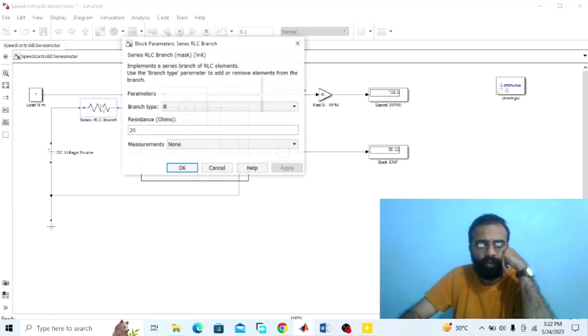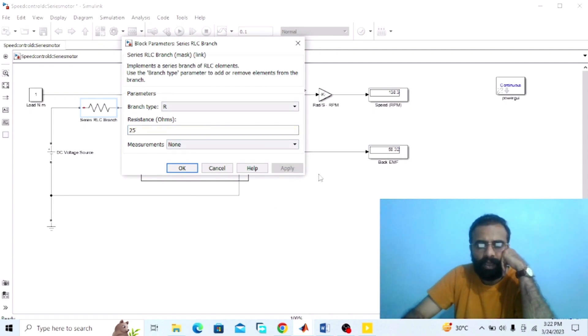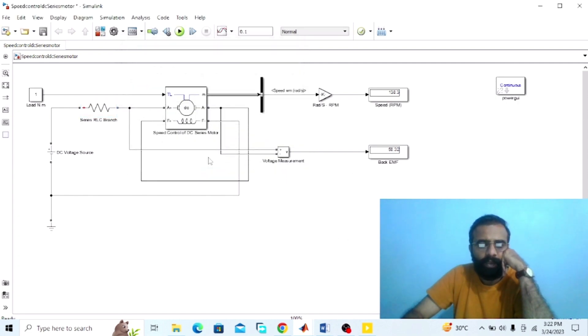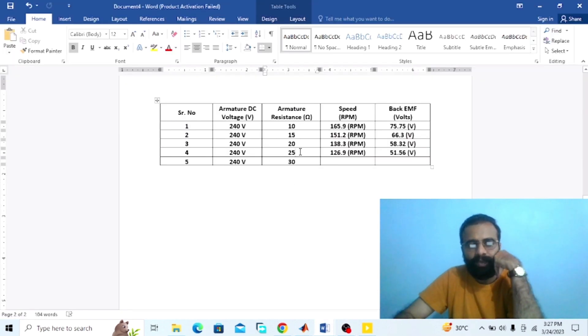Now set the value of the armature resistance to 25 ohm and measure the speed in RPM and the back EMF in volts, then run the simulation. At 25 ohm armature resistance, the speed is 126.9 RPM and the back EMF is 51.56 volts. Record these values in the observation table: armature resistance 25 ohm, speed 126.9 RPM, back EMF 51.56 volts.